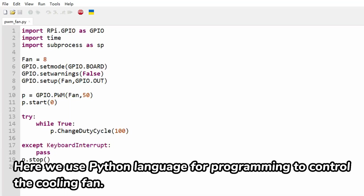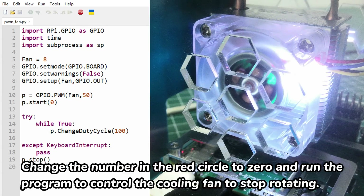Here we use Python language for programming to control the cooling fan. Change the number in the red circle to zero and run the program to control the cooling fan to stop rotating.